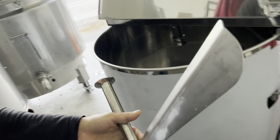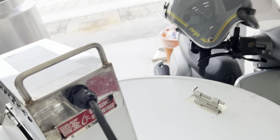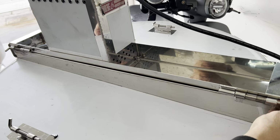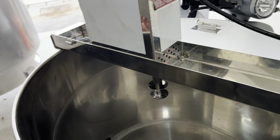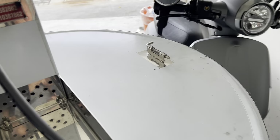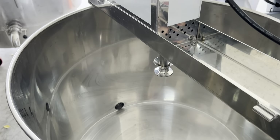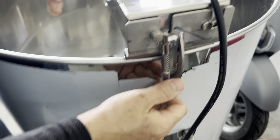I'll put it in the middle. The other side can open. If you turn one side, the other side can open. Then open.